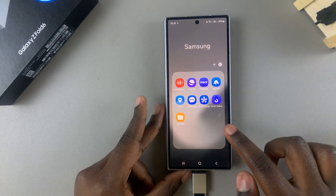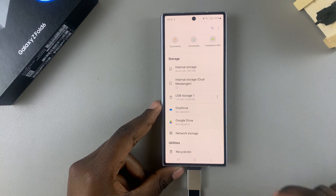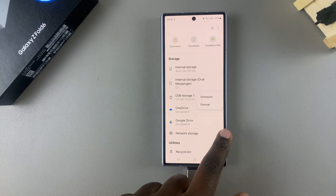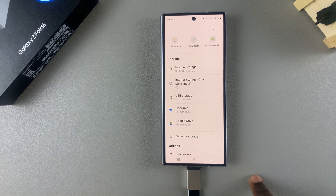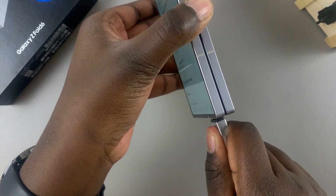On the cover screen, go to the My Files app. From here, underneath Storage, you should see USB Storage. Tap on the three dots next to it and select Unmount. You'll then get a confirmation telling you that USB storage has been unmounted.